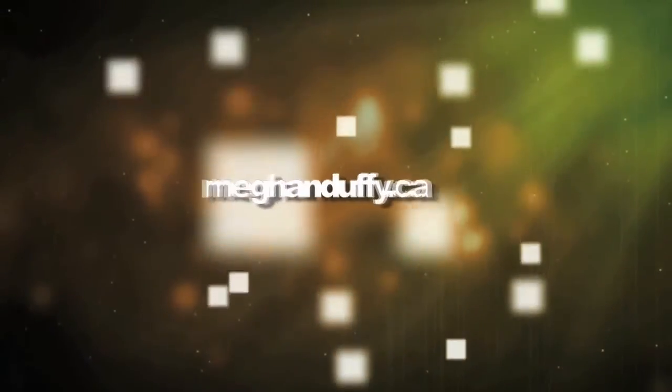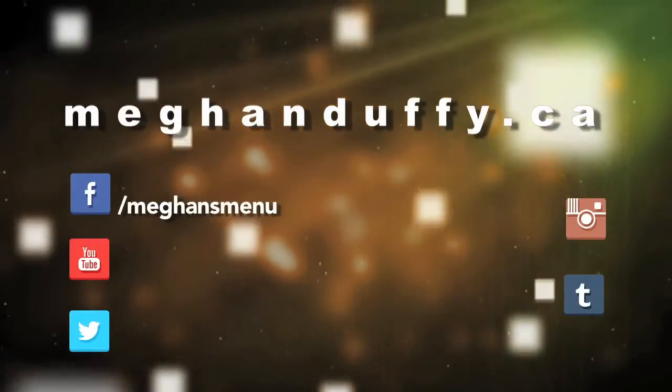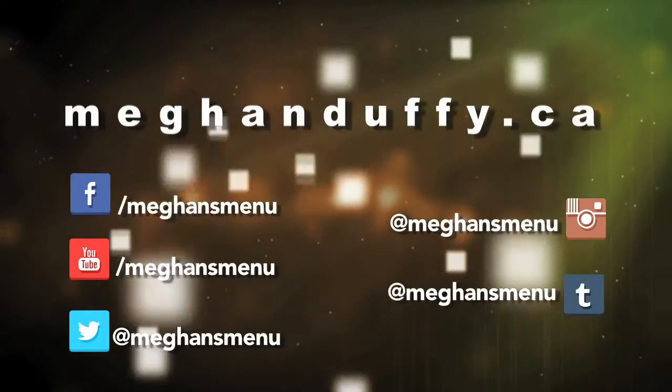Couldn't write down all those yummy recipes in time? MeganDuffy.ca has everything online, complete with tips from Megan and Chef. Be sure to connect with us on social media to get a sneak peek at upcoming episodes, behind-the-scenes footage, and exclusive news.